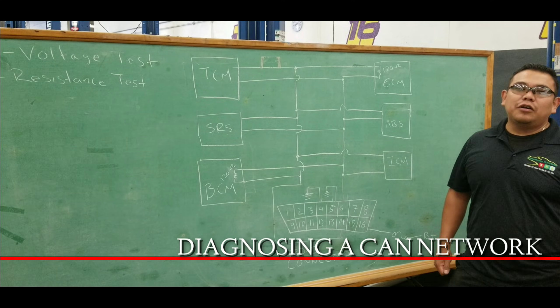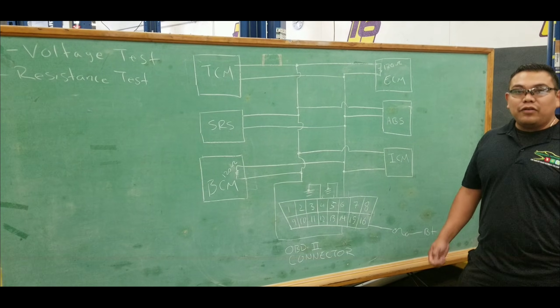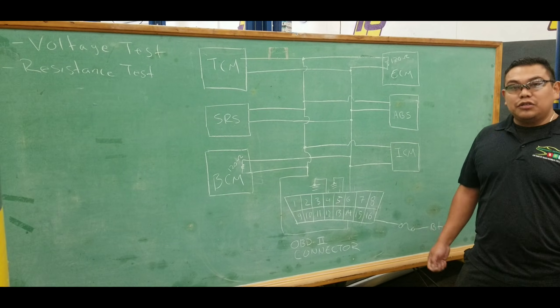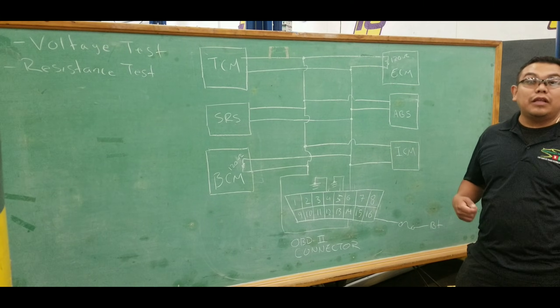Hello everyone. Today we're going to talk about communication networks, in particular the CAN bus network. If you have a car that is equipped with a CAN network and you hook up a scanner and you're unable to communicate, there are several things that you need to check. You also need to understand how the network works so you can run a couple of tests.